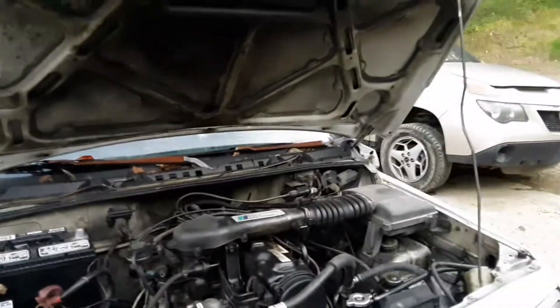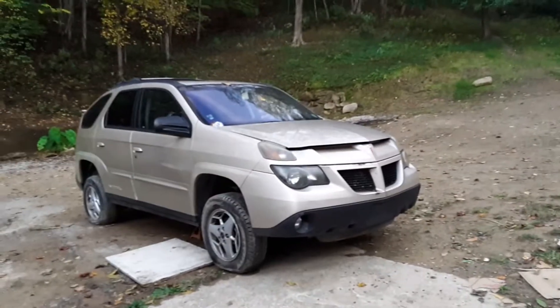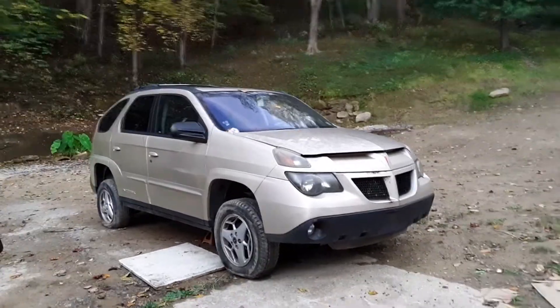I haven't done a lot to it since the last video — been real busy. I bought this old Aztec, old junker, it's got a bad head on it, but I've been fooling around with that a little bit.